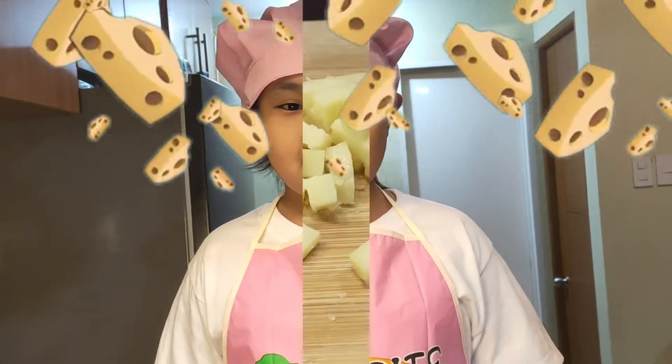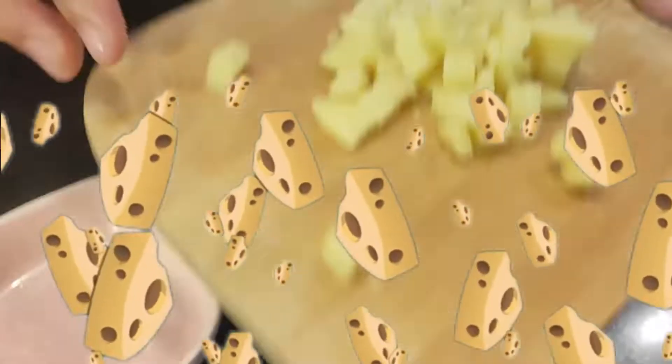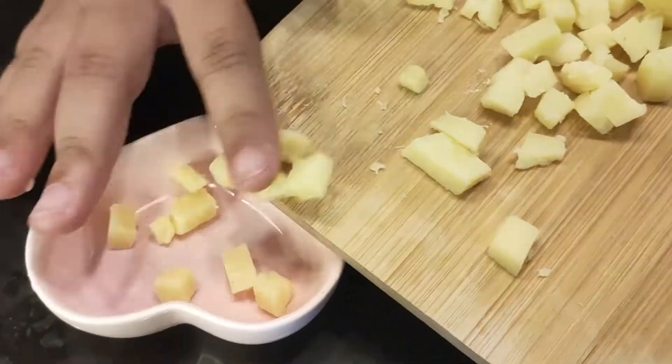Second, we will be cutting our cheese. The cheese is salty. That will add flavor to our omelette.